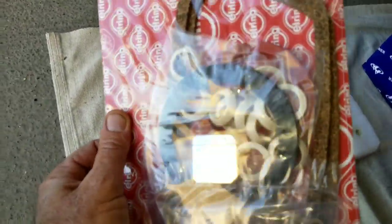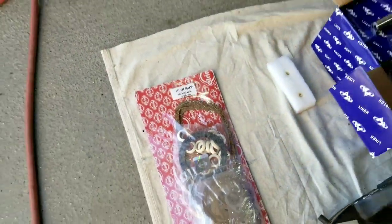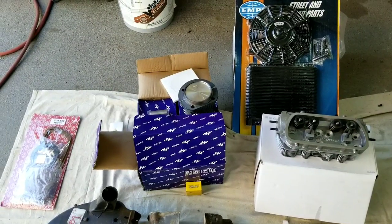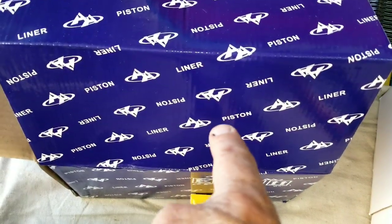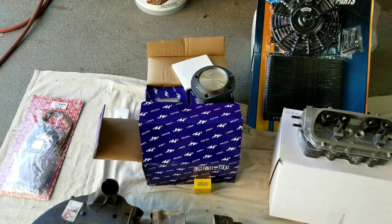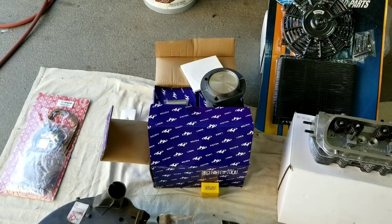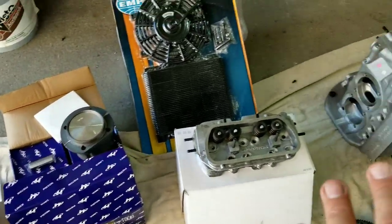If you were used to building motors in the old days, a lot of people think that all the parts from overseas are garbage, and a lot of times that's true. But AA Performance — they did give me a special price on a lot of these parts. I buy a lot of volume from them, not just because I'm a YouTuber. So they actually give me a really good deal on a lot of this stuff, and I went direct to them for pretty much everything here.